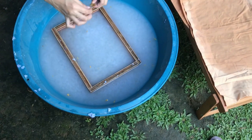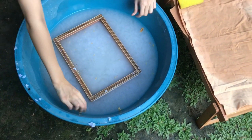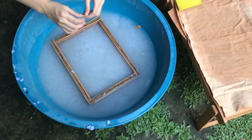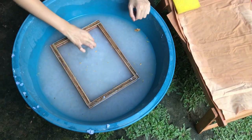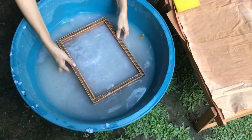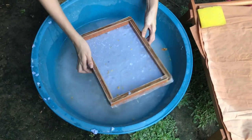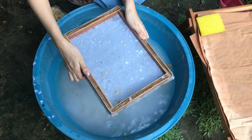If you want to add some designs, like dried flowers or leaves, add them before you lift the frame from the water. It is a completely optional step, but a great way to personalize your paper. Don't be afraid to experiment with different add-ons. To make sure the design is well incorporated and wouldn't be falling off when dry, swirl your hand in the frame. I also find that the paper is more even in thickness when I do this step.